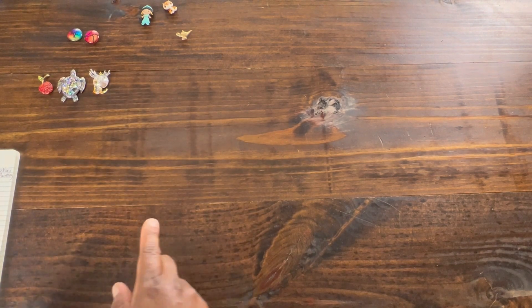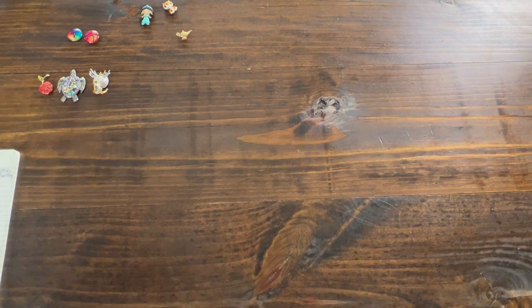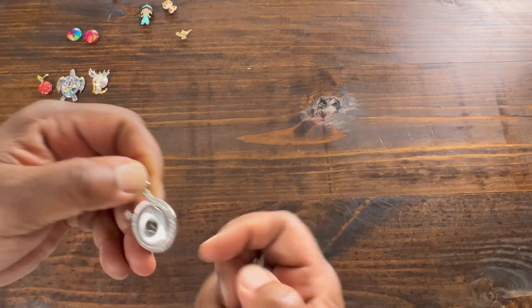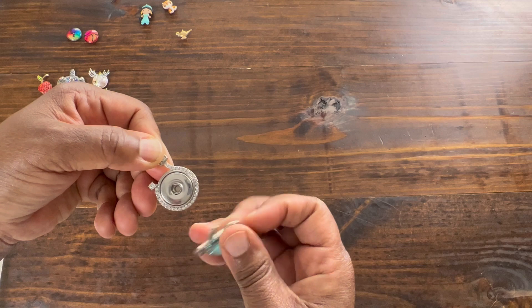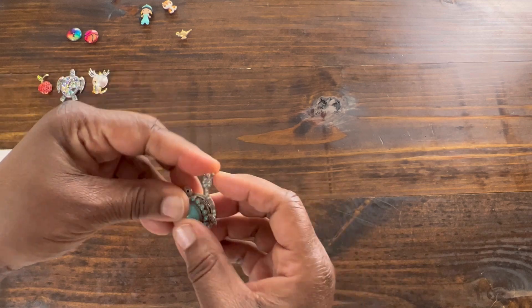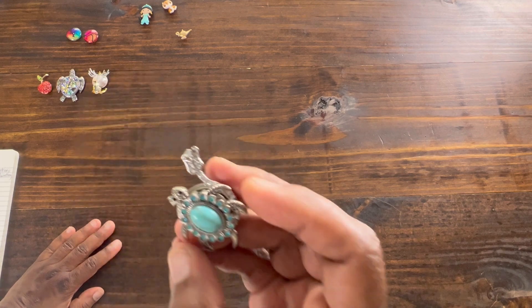Then next I ordered from Old Snap Crafts Cafe. I thought these were really cool — you buy the bottom part and then you can buy the snap to go on top. So I bought the bottom and I bought a snap, and I thought that was just so pretty.